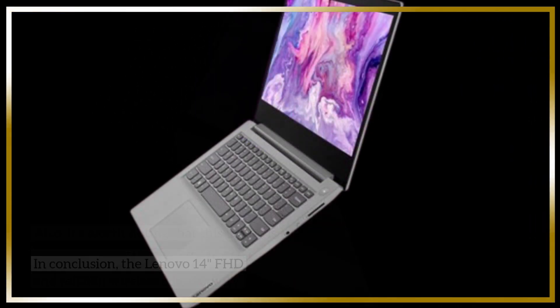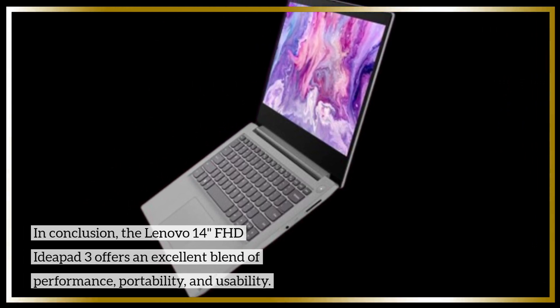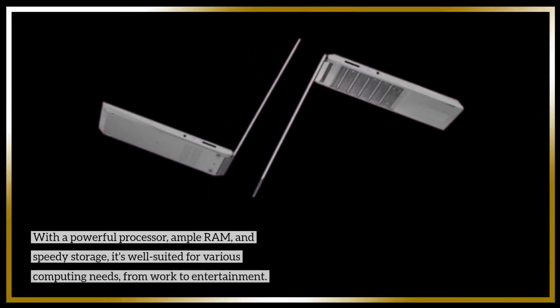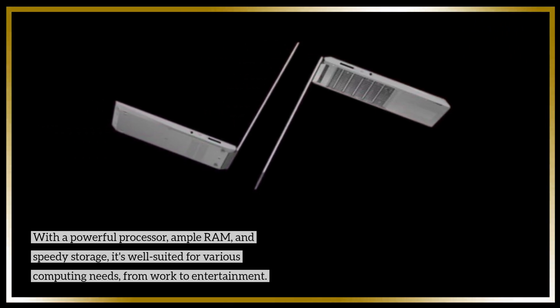In conclusion, the Lenovo 14-inch FHD IdeaPad 3 offers an excellent blend of performance, portability, and usability. With a powerful processor, ample RAM, and speedy storage, it's well-suited for various computing needs, from work to entertainment.